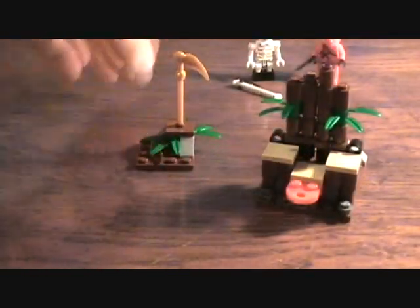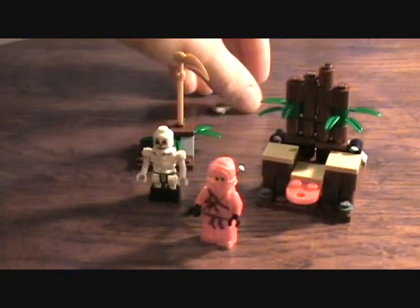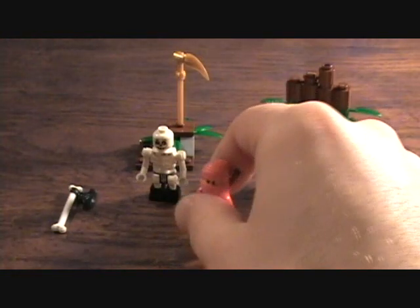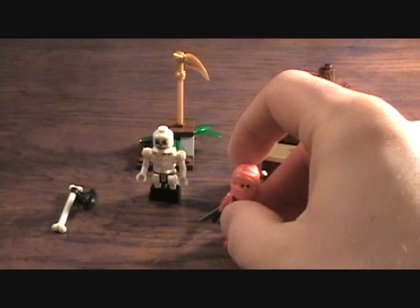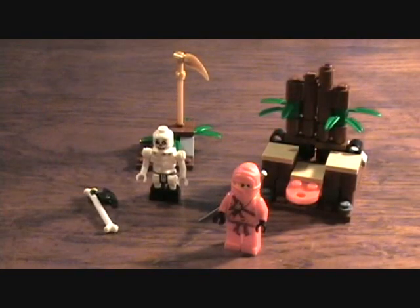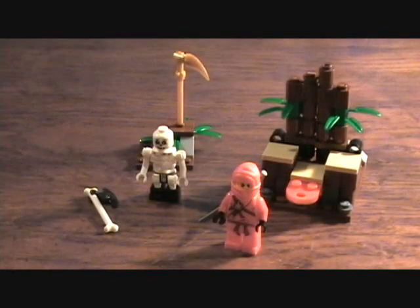A pretty cool set for what it is. I don't even remember how much this thing costs, but it's no more than ten bucks, if that. But definitely get the Red Ninja, which is very awesome. And then you get the skeleton, which is cool. You get a bunch of cool weapons and stuff, and just a few extra little parts and pieces. Anyway, that was the LEGO Ninjago Ninja Ambush set. Thanks for checking it out.